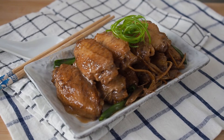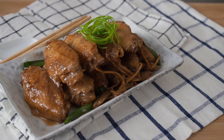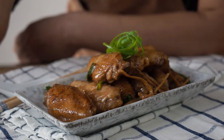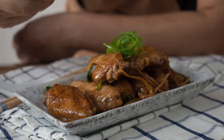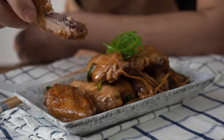This is Daddy from Busy Daddy Cooks. Today we are stir frying ginger sesame oil chicken. This recipe is usually cooked as a confinement dish, but we can still enjoy it as a simple dish for lunch and dinner.